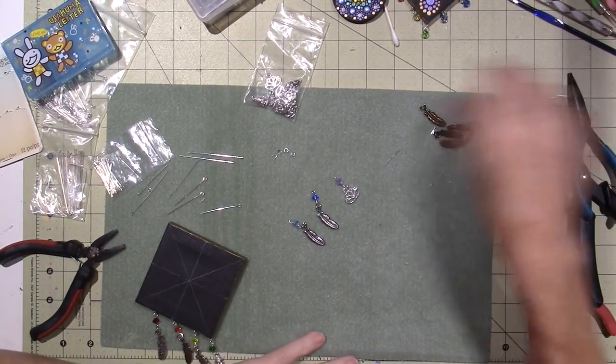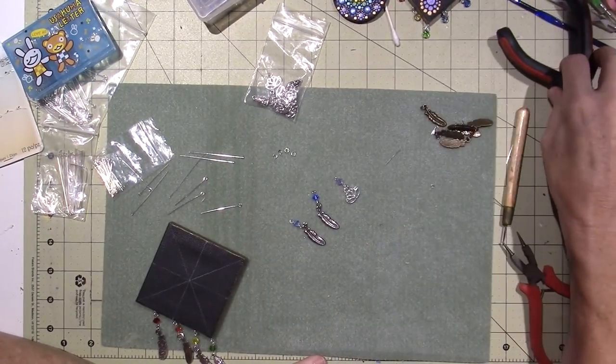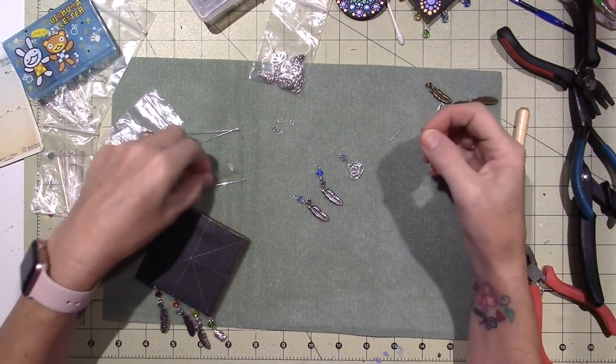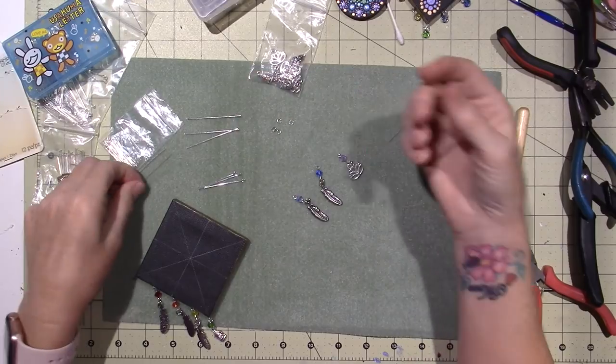Hello, it's Sarah and Kiwi. I just wanted to show you what I was doing. I am working with beads a little bit and some different bead findings.